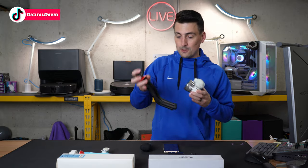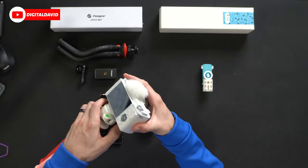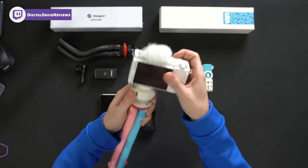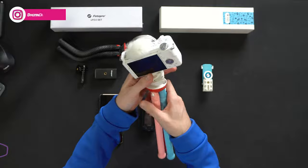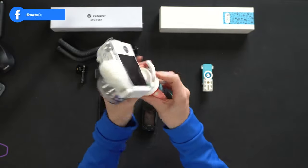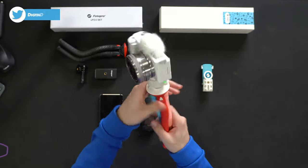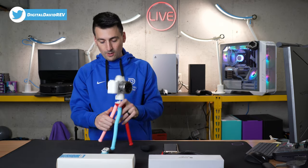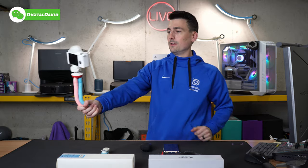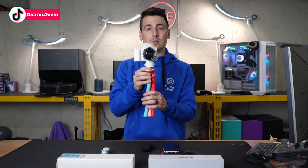Now let's try the Sony mirrorless on the UFO 2 Plus. Same thing — flexible connector, rotate it around nice and snug, then pivot the ball head however you want: up, down, left, right, all around. Get it right where you want it, firmly in place. You can position it as a mini tripod somewhere or set up that vlogging configuration. Very nice and easy to configure with both tripods for a mirrorless camera.